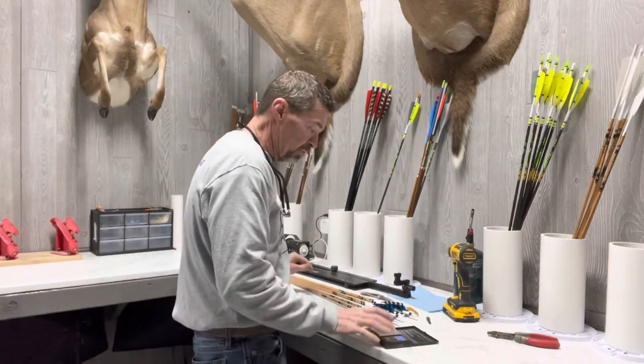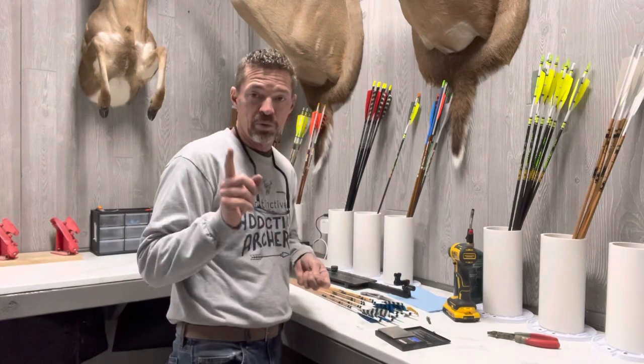That's it for this one, guys. Hope you enjoyed it. Thank you again for joining us on Instinctive Addiction Archery — as always, God bless, and have a wonderful day.